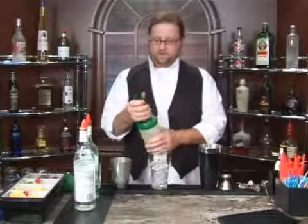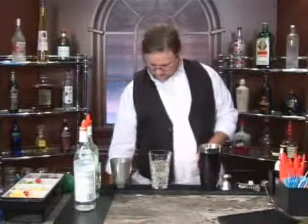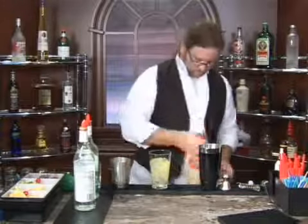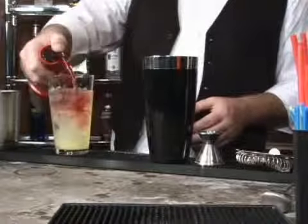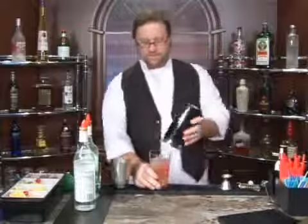We're going to use a little lemonade, a little orange juice, and a splash of cranberry. Since we have all these ingredients together — the juices — we're going to shake it up.